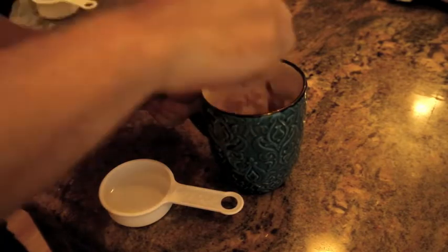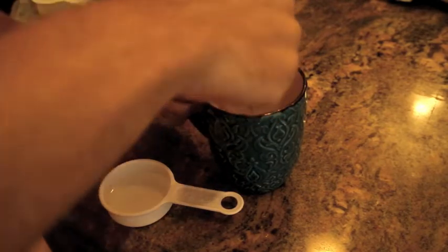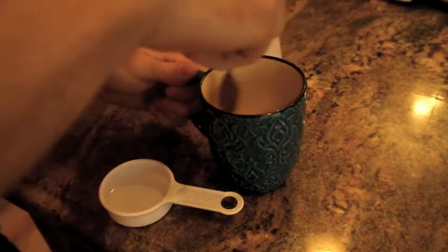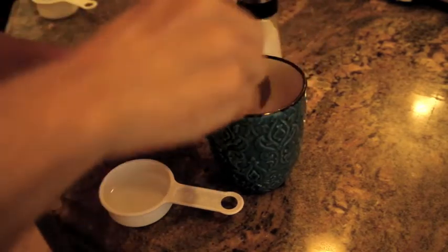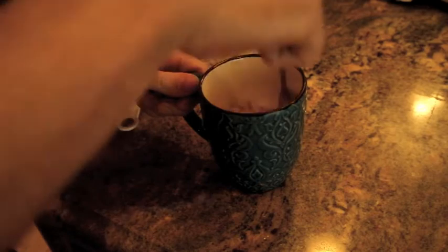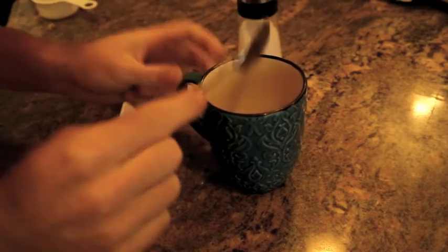So after two minutes, we're going to take it out and mix it around. It's almost cooked. Looks like I could use a touch more water — you guys can be the judge when you're doing this. I'm just going to throw about, honestly, a few drops in there, just to be safe. And then back into the microwave for two minutes.